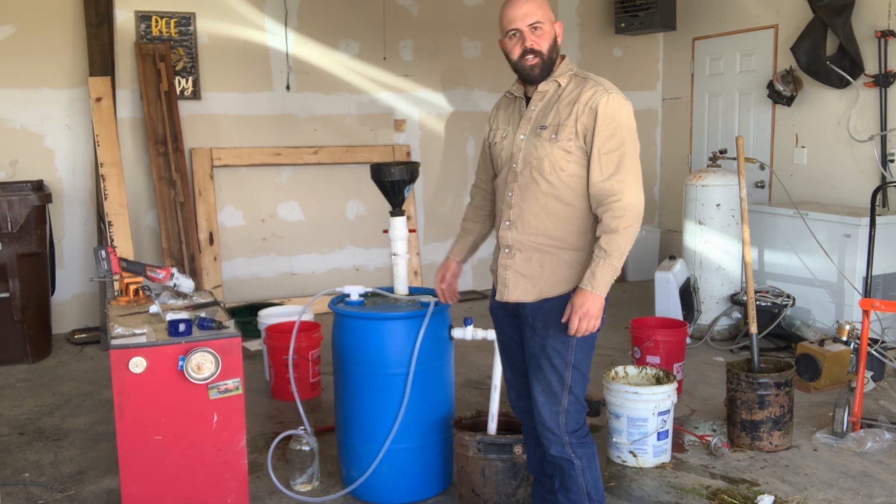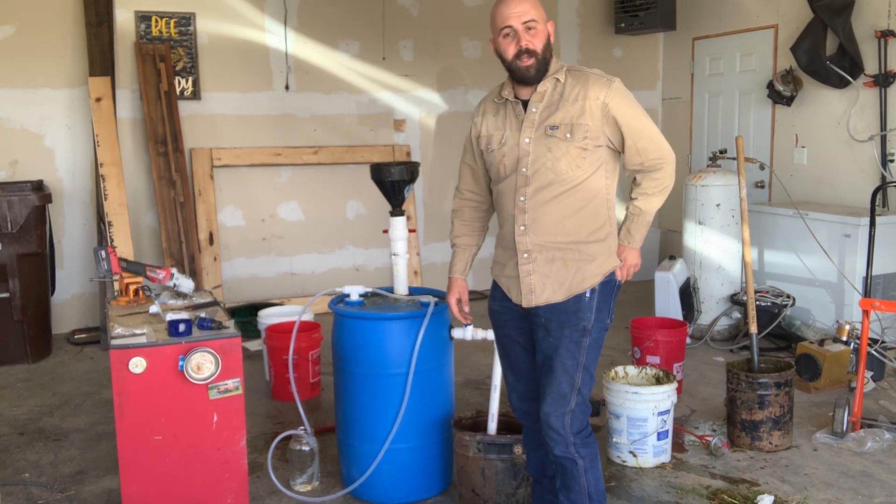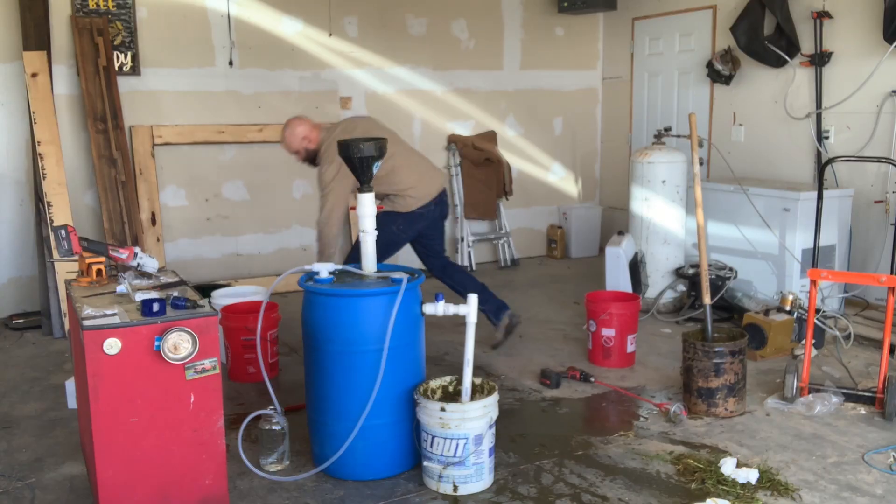Now we're going to leave it until we've got flammable gas, which should be about three or four weeks. In the meantime, I'm going to make sure I have everything for the next part, which is a filter housing and storage. So stay tuned for that video. Thanks for watching.